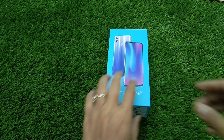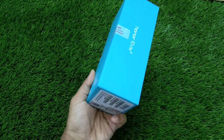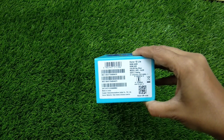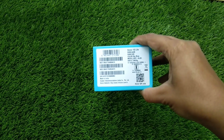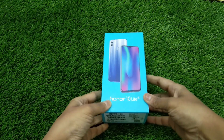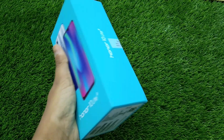This is how the Honor 10 Lite box looks like — standard Honor packaging. This time I have the phone in a sky blue color, because this is a new color which has been launched in this particular model, and I'm really excited to see this one. So let's just open the box quickly.